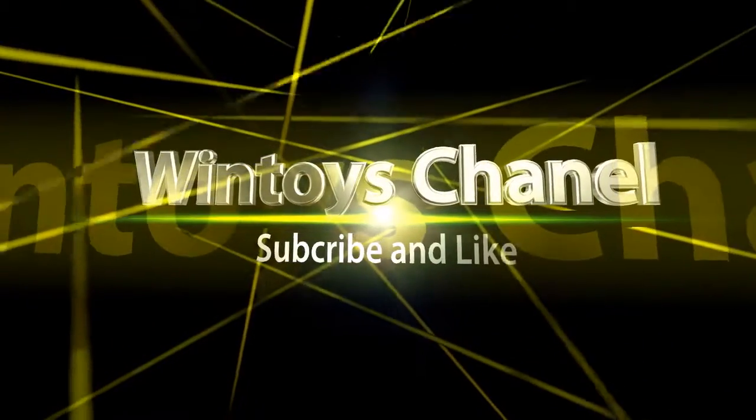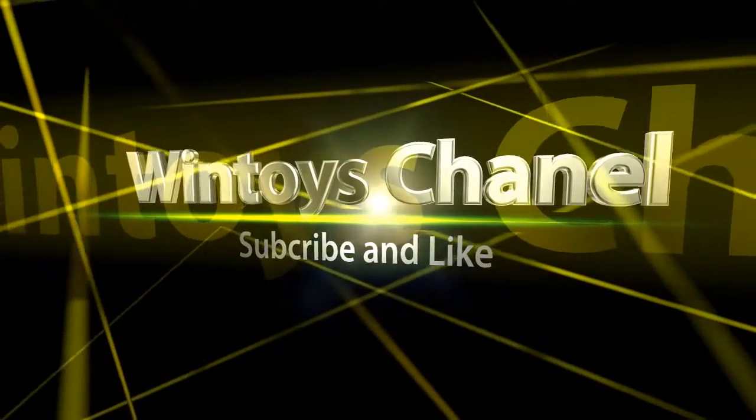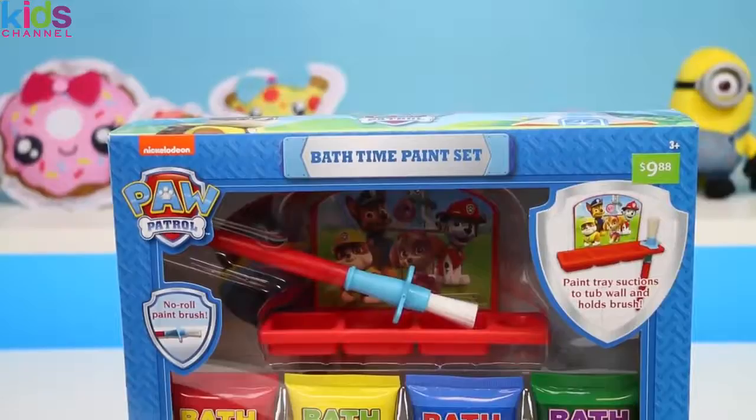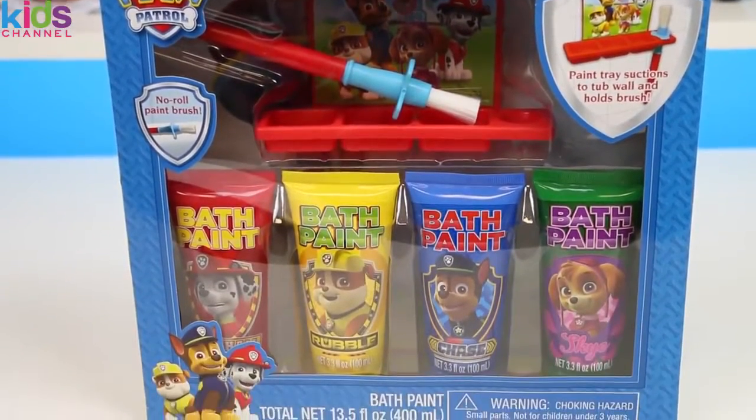Subscribe! Crazy Toys here and we're gonna have another bath time party! We'll be playing with the Paw Patrol bath paints today.